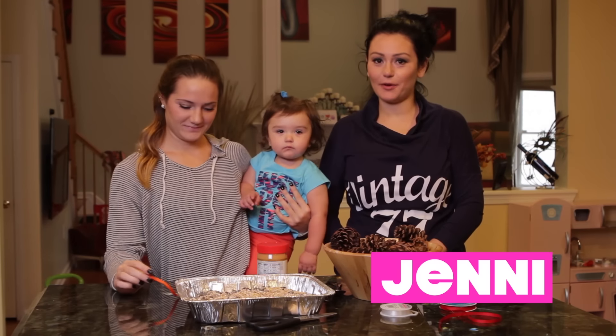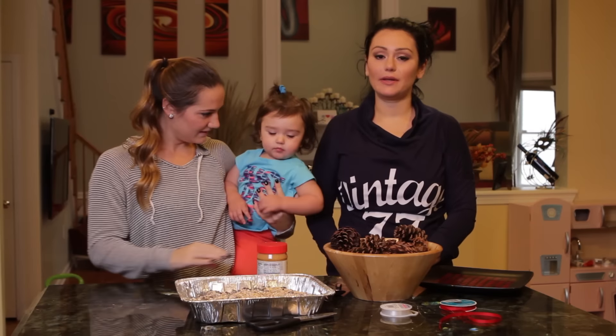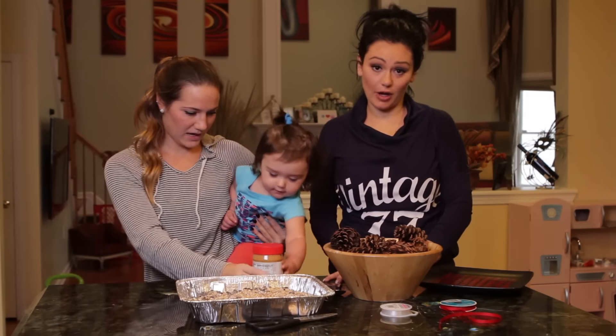Hey guys, it's Jenny. I'm here with my daughter Milani and my babysitter Carly, because Carly will definitely be needed for this little do-it-yourself project.